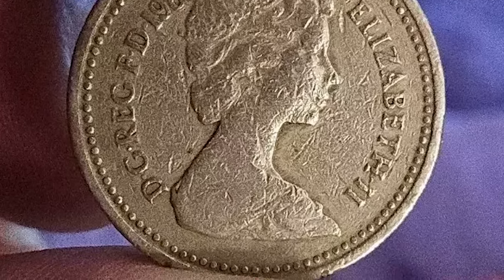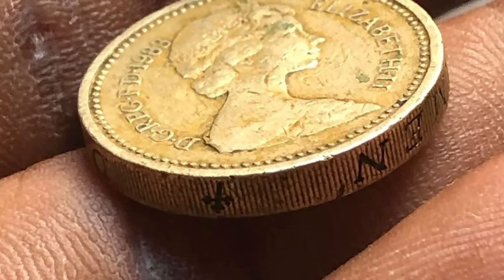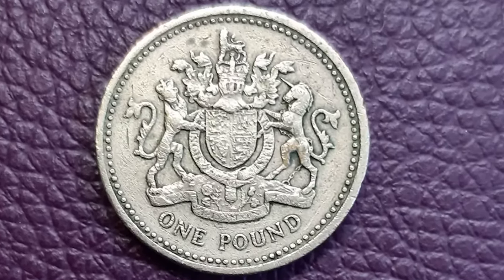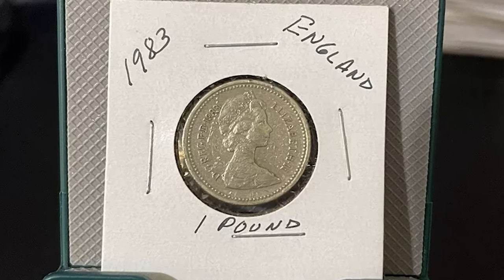The 1983 Elizabeth II one-pound coin marked a significant change in British currency. Introduced to replace the old one-pound banknote, this coin was the first of its kind, featuring a design that would become iconic. The obverse showcases the portrait of Queen Elizabeth II by Arnold Machin, a familiar image on British coins since 1968.